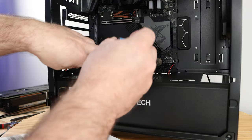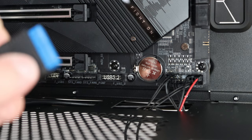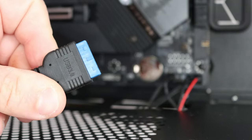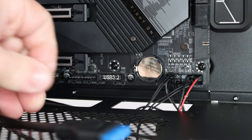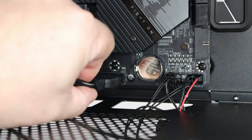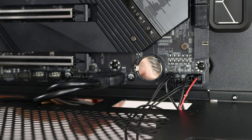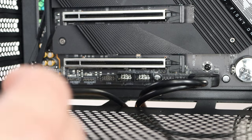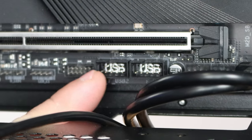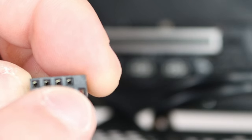On the motherboard side, the USB 3.0 header has a little cutout towards the top of the port, and there's a matching notch on the top of the USB 3.0 cable — that tells you exactly where to slide it in. The USB 3.0 pins are very fragile so be very careful. For USB 2.0, notice there is a missing pin on the header and a matching missing pin on the cable, so make sure you line those up before connecting.